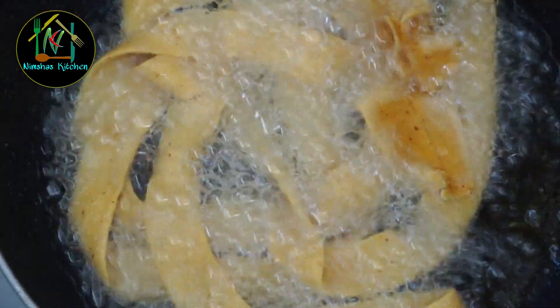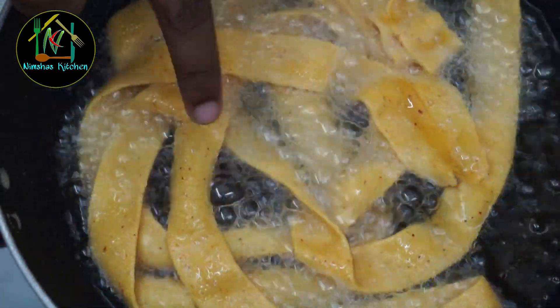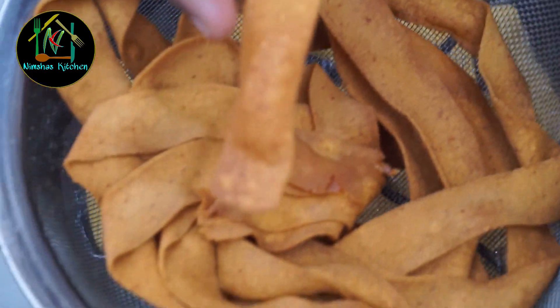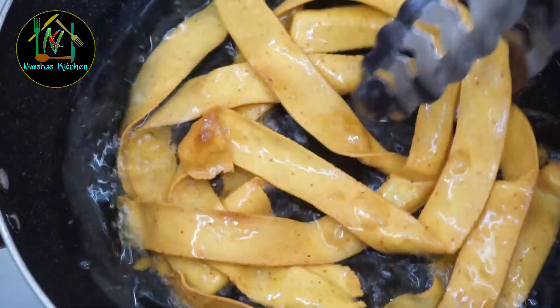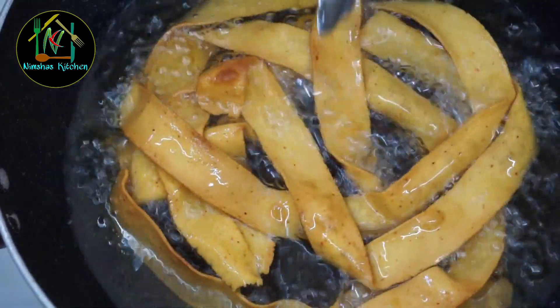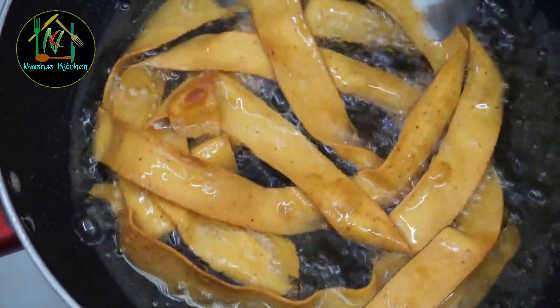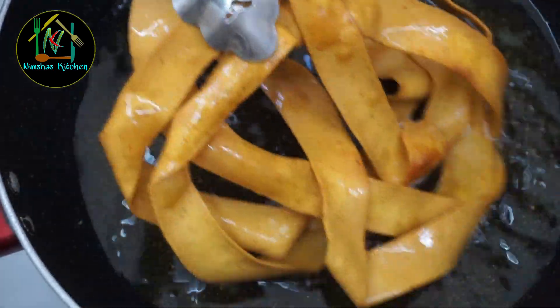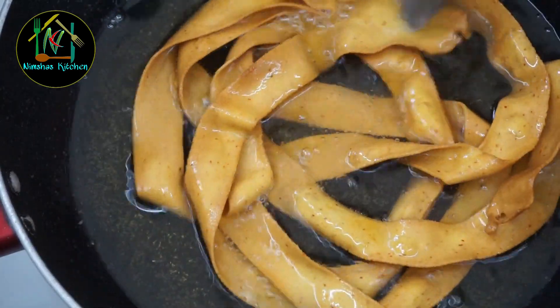Now let's fry it on. We put on a little fry. After a little bit, I'll mix it with 1-2 spices. While you fry, start a little fry.